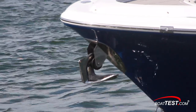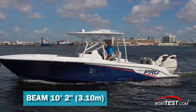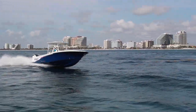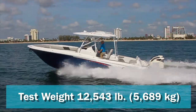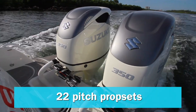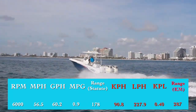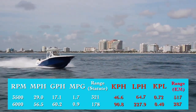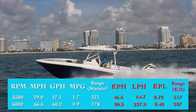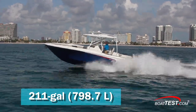The Pronautica 29 Open has a length overall of 29 feet, a beam of 10 feet 2 inches, and a draft of 22 inches. With an empty weight of 10,798 pounds, 75 percent fuel, and three people on board, we had an estimated test weight of 12,543 pounds. With a pair of 350 horsepower Suzuki four-strokes turning 22-pitch prop sets, we reached a top speed of 56.5 miles per hour at 6,000 rpm. Best cruise came in at 3,500 rpm and 29 miles per hour, where a 17.1 gallon-per-hour fuel burn translated into 1.7 miles per gallon and a range of 321 miles, while still holding back a 10 percent reserve of the boat's 211-gallon total fuel capacity.